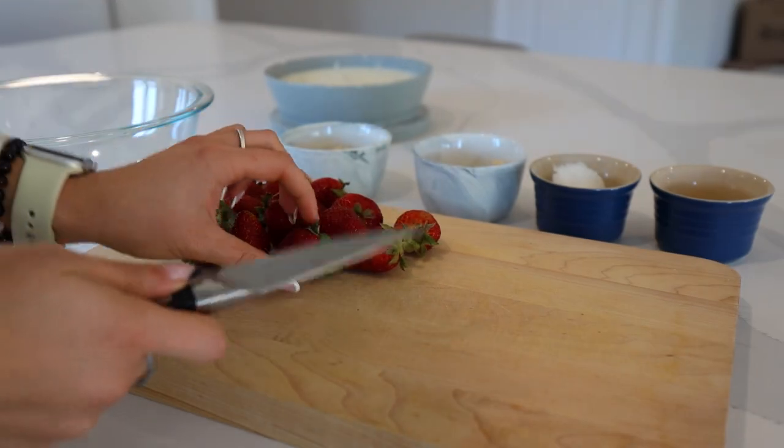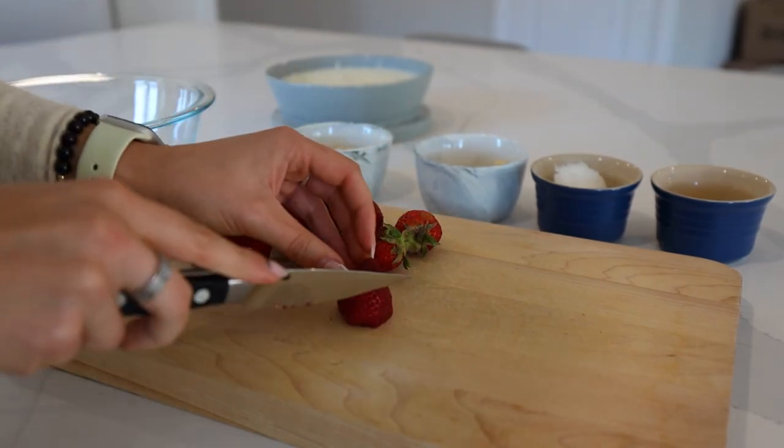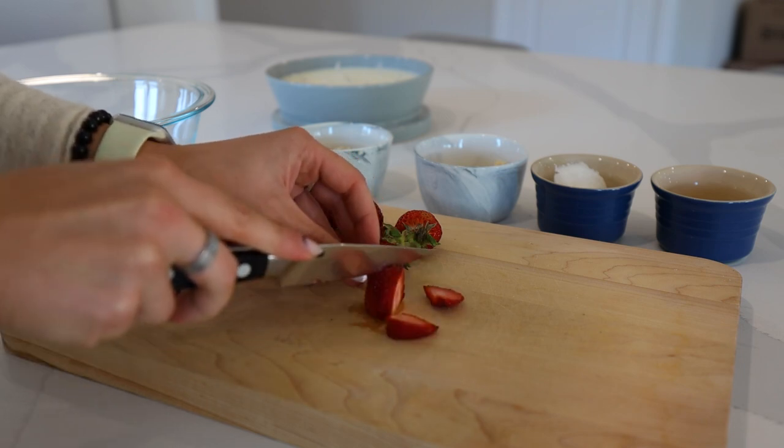Now we are going to be making a fruit crisp. I'm using strawberries because that's what I have an abundance of right now, but you can use blueberries, raspberries, or even peach — do a combo, whatever floats your boat. It's a really nice, quick, warm crisp dessert, but you could honestly also have this for breakfast.